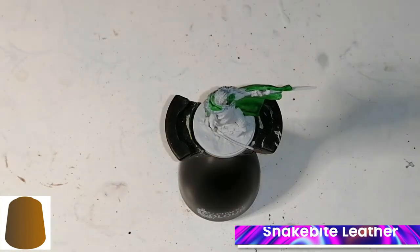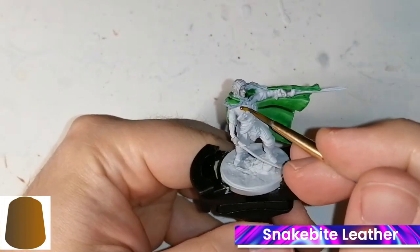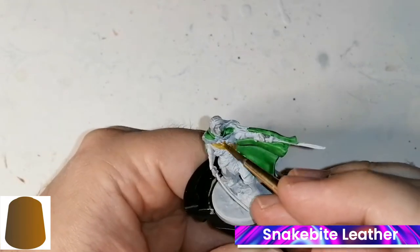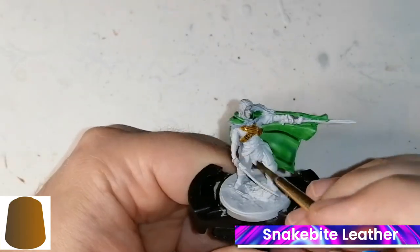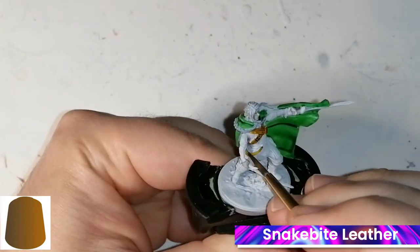I don't really recommend Scale75 Instant Colors if you're looking for a quick paint, because the contrast paints dry almost instantly. And you can see the pooling in the green already — it dries almost automatically and it's easy to correct.